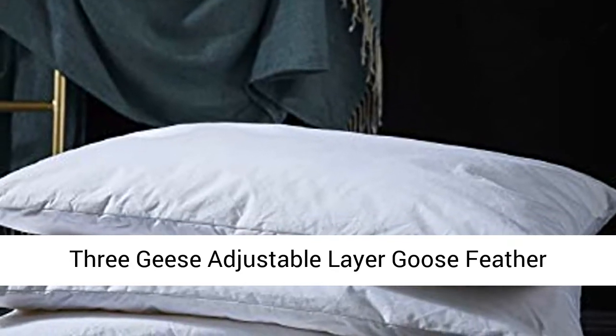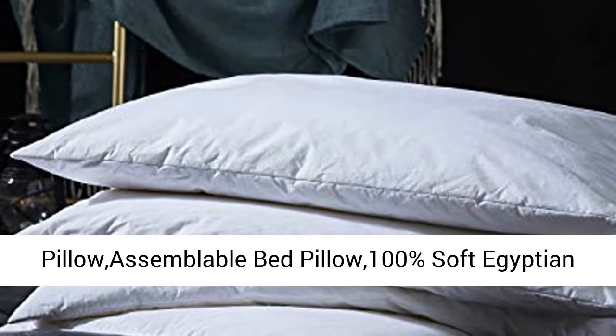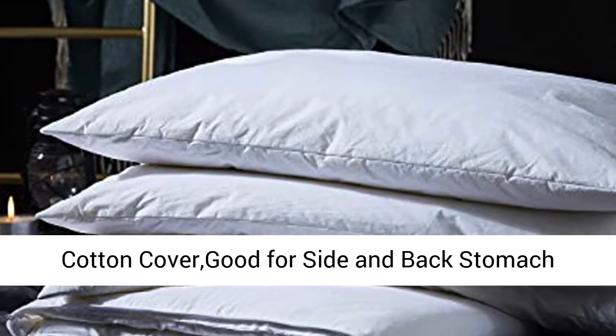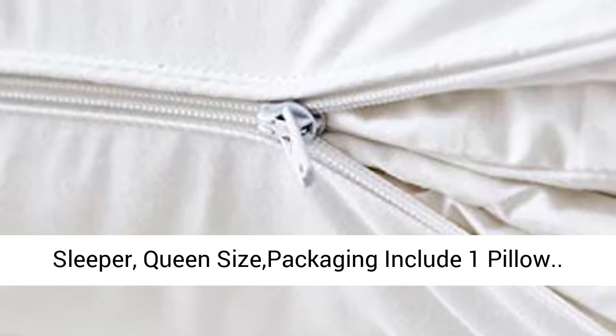3 Glease Adjustable Layer Goose Feather Pillow, Assemblable Bed Pillow, 100% Soft Egyptian Cotton Cover, Good for Side and Back Stomach Sleeper, Queen Size. Packaging includes 1 Pillow.